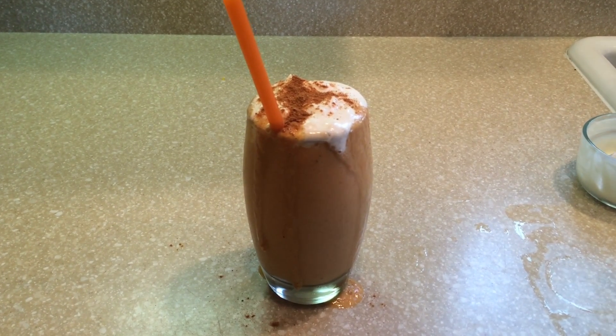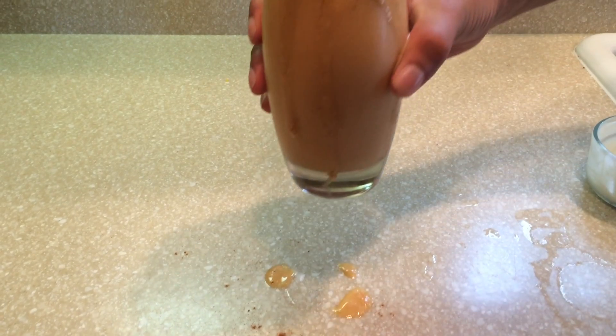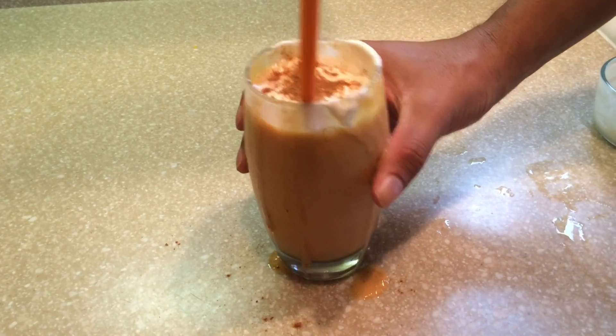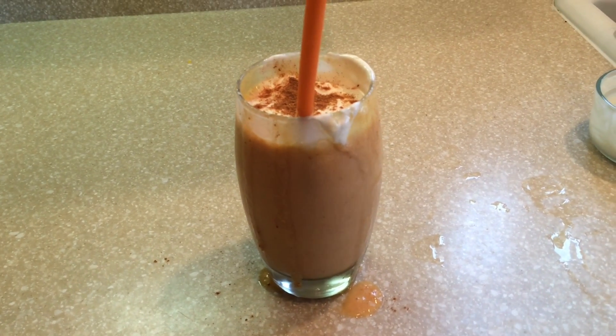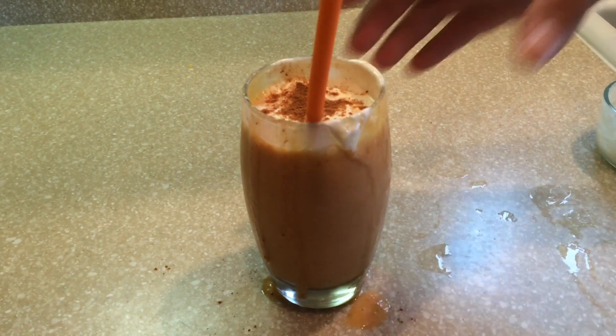And this is the final product right here. I'm going to go ahead and taste it. Also, if you guys want to know how I made my homemade whipped cream — it is in several of my videos. I don't have one video just for it, but it's in the pumpkin pancakes video and several of my other drinks that have whipped cream on them.